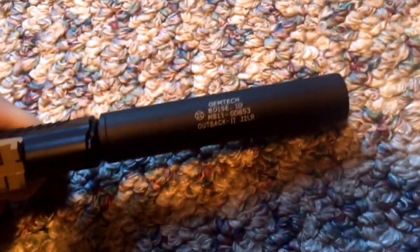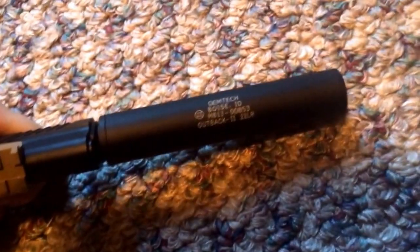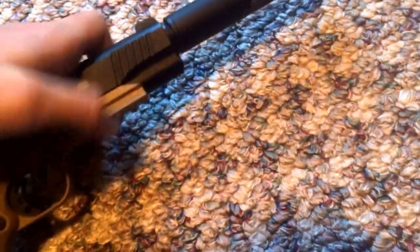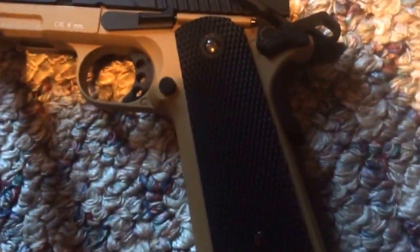It says Gemtex presser — this is a Gemtex presser. It's the ID and everything for it. There is a tactical rail on the bottom of the actual lower receiver.